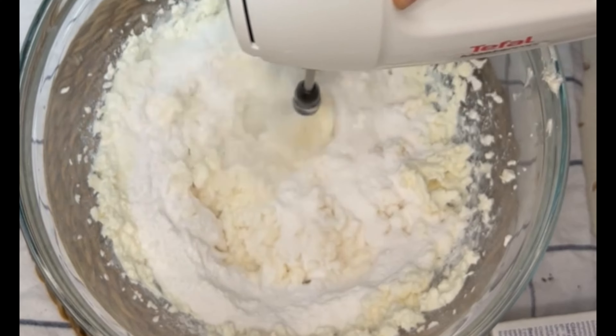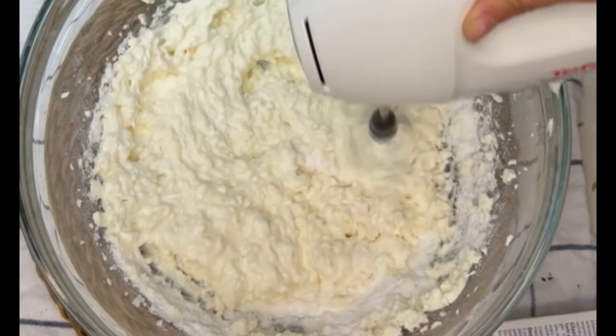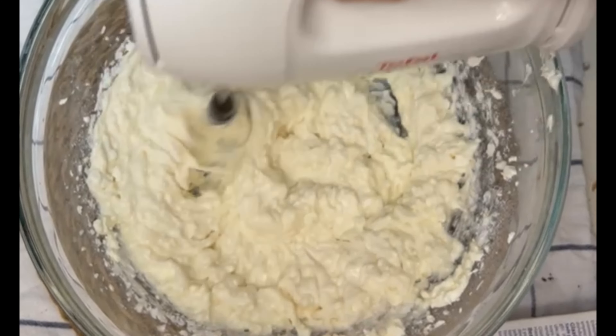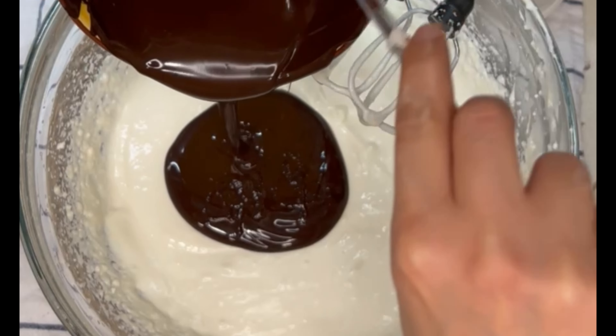I then added three quarters of a cup of powdered sugar and whisked everything together to make sure it gets really well combined. You may also need to scrape the sides of your bowl to make sure everything gets combined really well. Then I added one cup of melted semi-sweet chocolate and whisked that in really well until everything was very well combined.